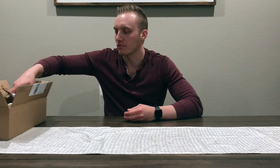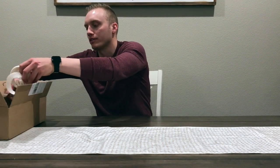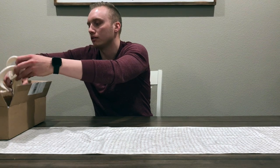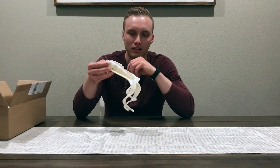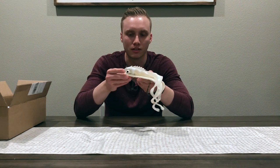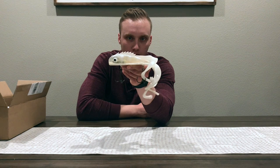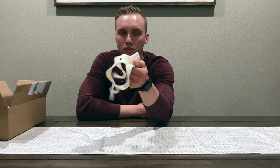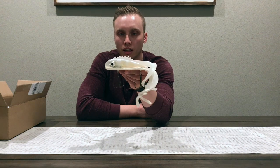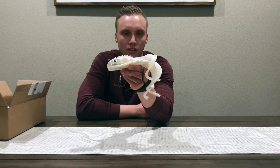All right, starting things off for the 2020 season — very ready for the season obviously. So the first thing I pulled out of my magic little box here is a wonderful custom Medusa in what I think is like a translucent walleye color or white walleye.